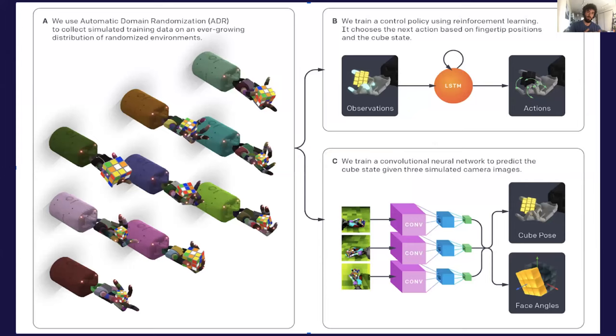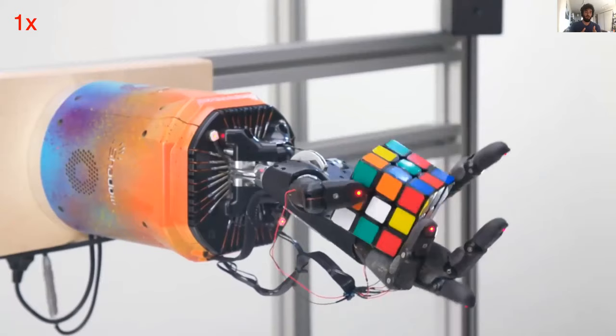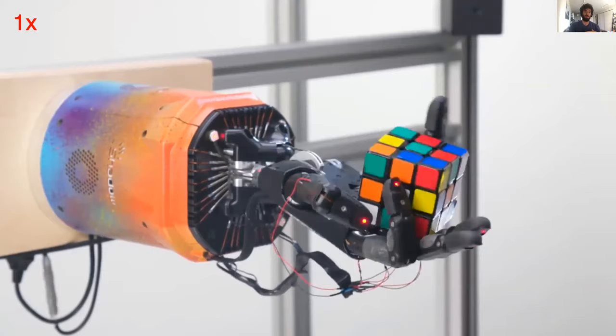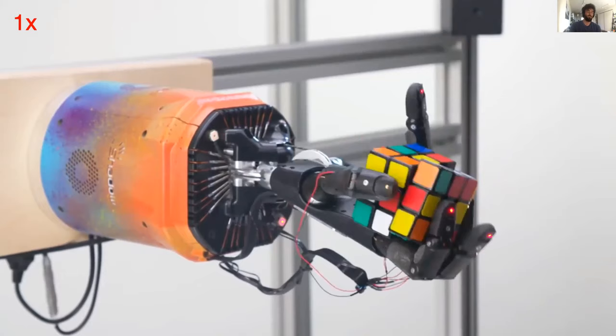The training setup is largely the same: we use the RAPID framework to separately train an LSTM policy and a convolutional neural network vision model in simulation, then combine them in the same way to deploy to the real robot. After much trial and error, we finally got it working early summer of last year. Here we have a video of the Shadow Hand successfully solving Rubik's Cube from a fair scramble. It takes a few minutes at real-time speed, so I won't show the whole thing now, but the video is on YouTube and linked from our blog.